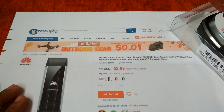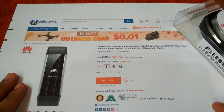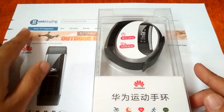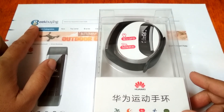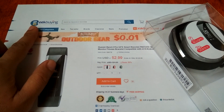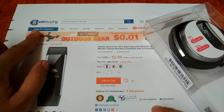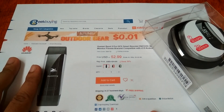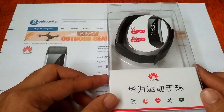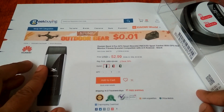We are going to review and unbox the latest smartband from Huawei — the Huawei Band 2 Pro. This smartband is courtesy of geekbuying.com, your place for new gadgets and devices, the shopping site for tech addicts. Right now they have a promo or deal on the Huawei Band 2 Pro.